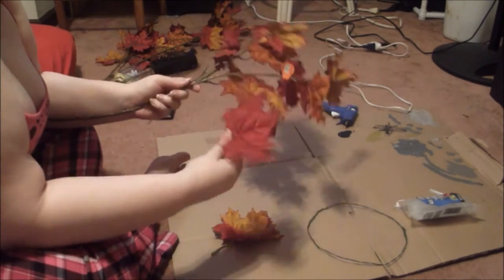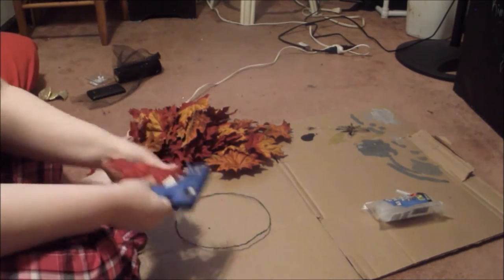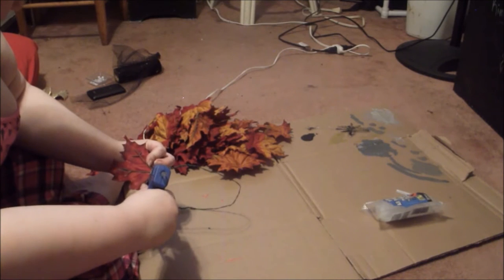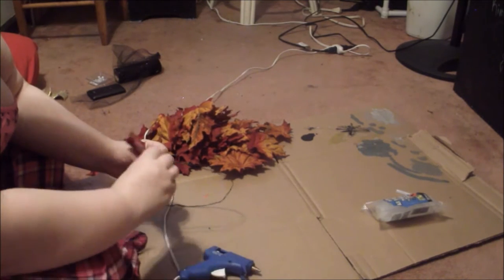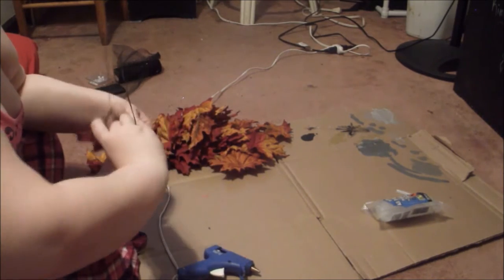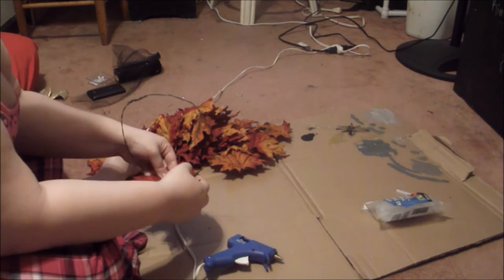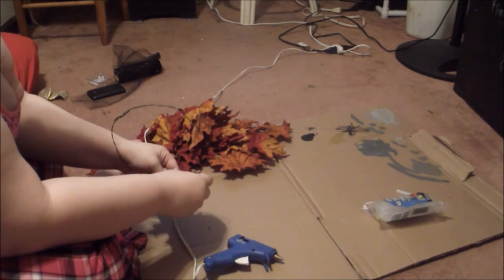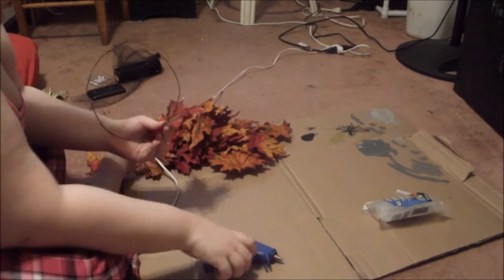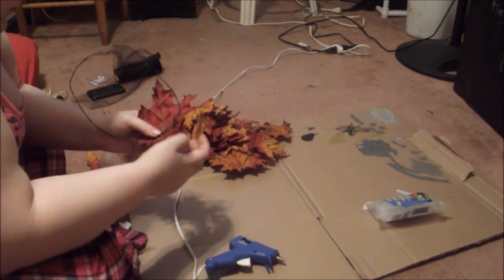Now I'm taking the leaves and just taking them off the stems — they should be pretty easy to do. I'll start gluing the leaves around the edge of the wire. Now be careful because hot glue burns. I'm pretty used to getting hot glue gun burns because I use it pretty much on a daily basis, but if you are not, wear some protective gloves so you don't want to be numb to the heat like I am.